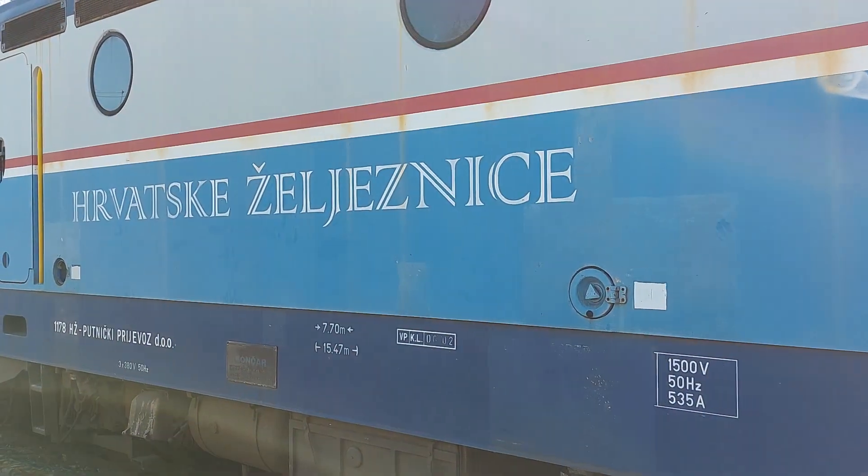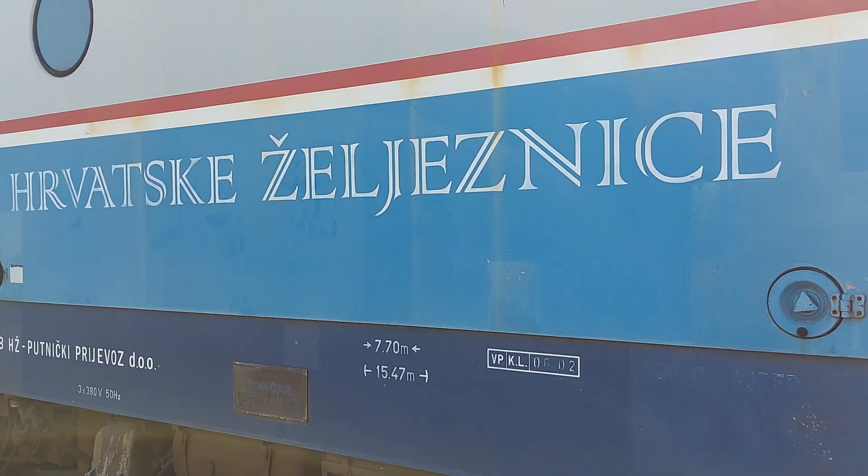What we can see here is an old logo of Croatian railroads.